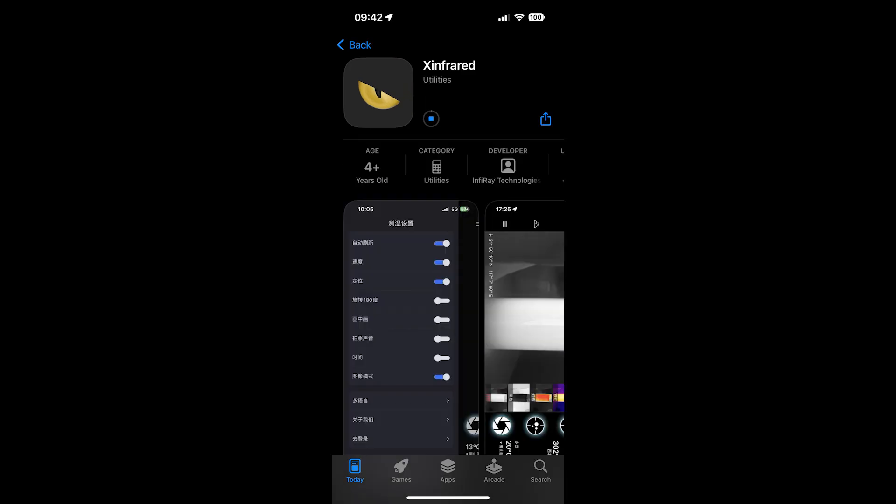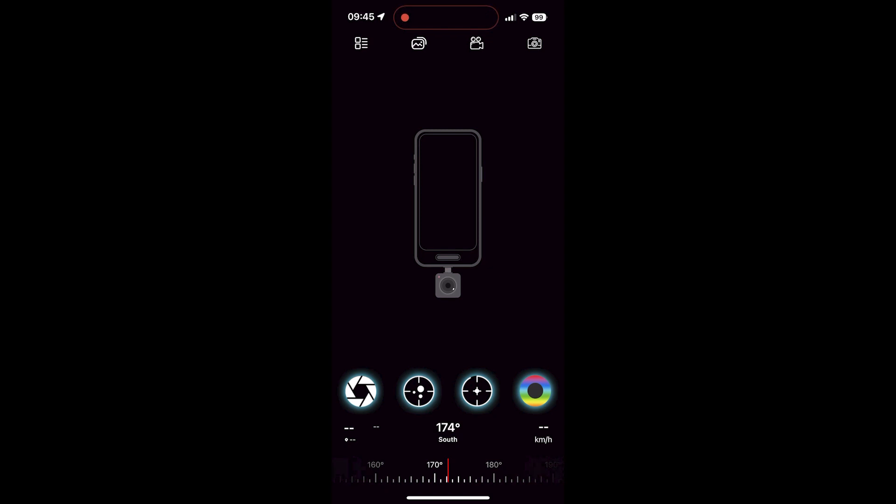It showed two different apps to install. I picked the one labelled 'InfiRay First,' but after installing it, it told me the device was not supported. I then installed the other app named xTherm, which worked. I really think they should unify their software — there's no need for multiple apps under the same brand, as it just creates confusion. But in the end I got it working.